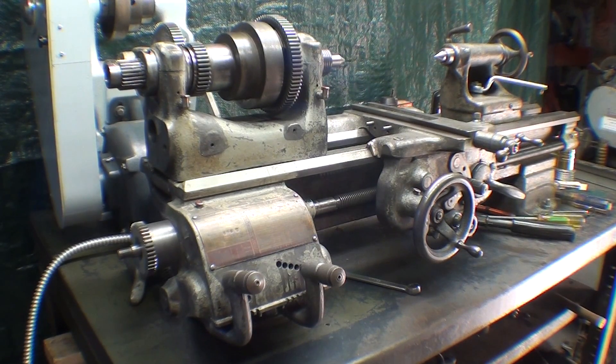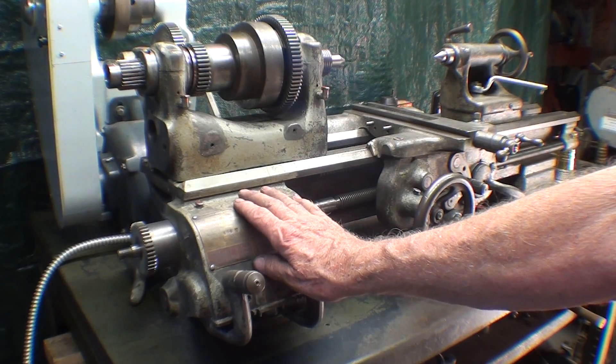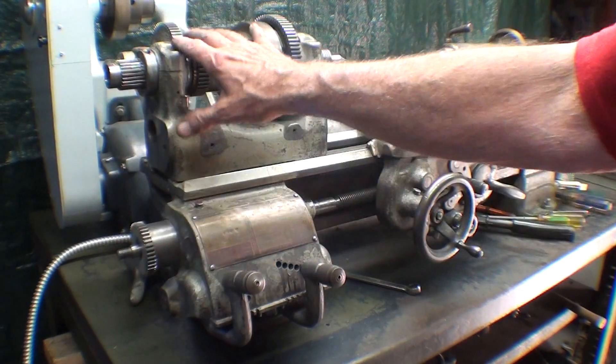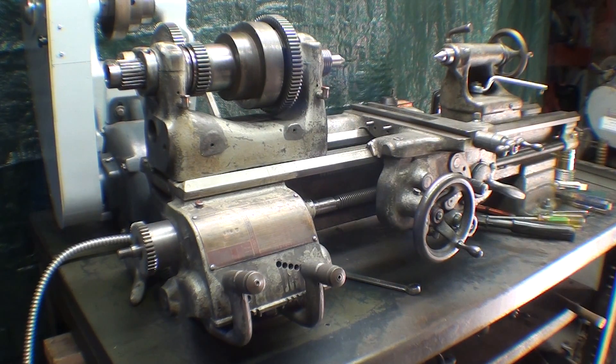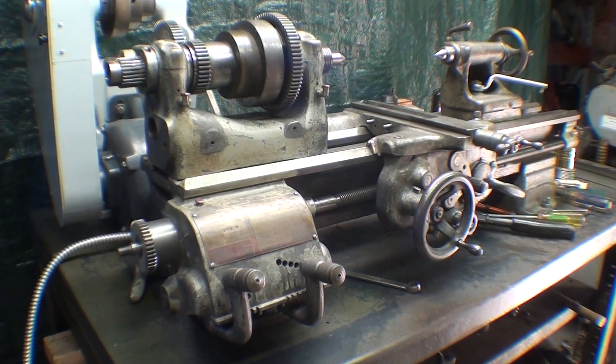I've done just about enough for today — it's time to go have supper. Nice pot roast, I'm thinking, and potatoes. Got to put the gear train on and the guards, the cross slide, the compound, and just about there. Thanks for watching this part — tune in tomorrow as I complete this. And I know you're thinking, why didn't he paint this thing while he had it apart?